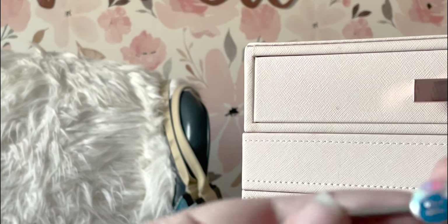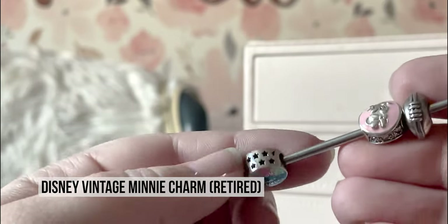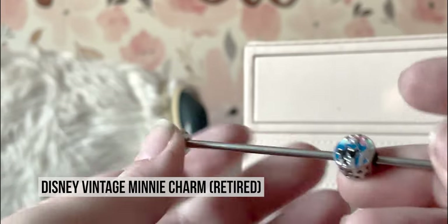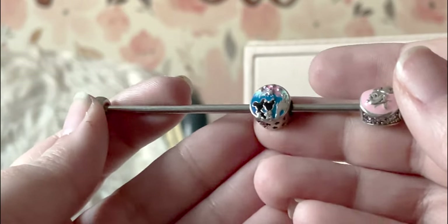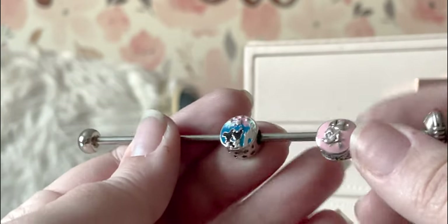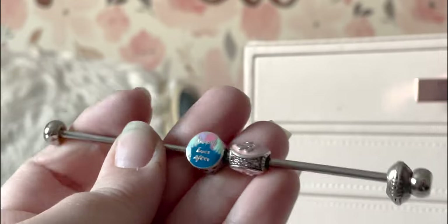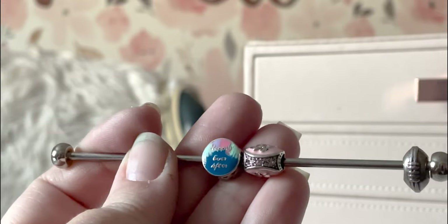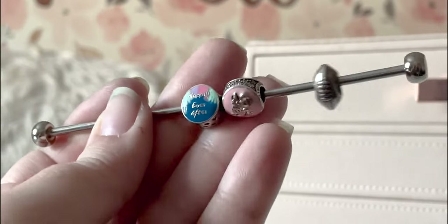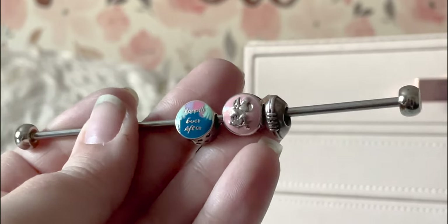Next I have these two pink charms — the Happily Ever After bead and a Minnie Mouse charm. They're both actually Minnie Mouse charms: one has Mickey and Minnie on the front, and this one is just Minnie with CZs. These are both button charms and eventually they'll go on a Disney-themed bracelet. I love the Happily Ever After bead and tend to wear it by itself on an open bangle stacked at the very top of a stack.